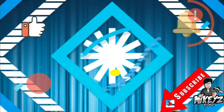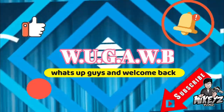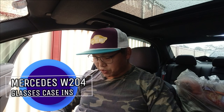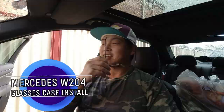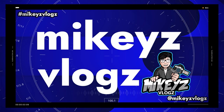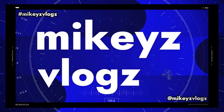What's going on guys and welcome back. In this video, I want to show you guys how to quickly do a cool little modification to your car in order to help you hold a pair of glasses. Now what I'm talking about is a glasses case, and this is it right here.